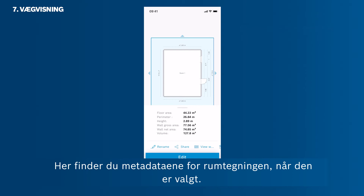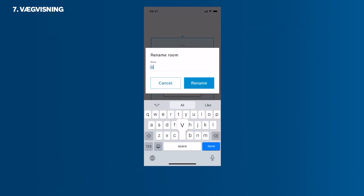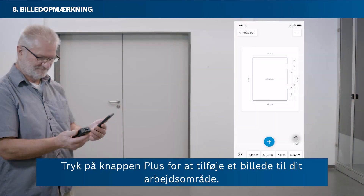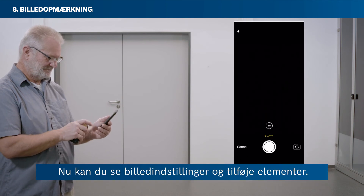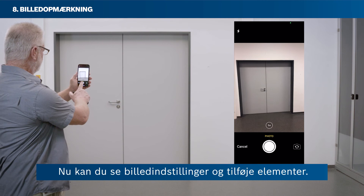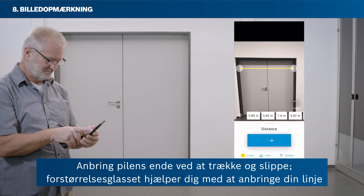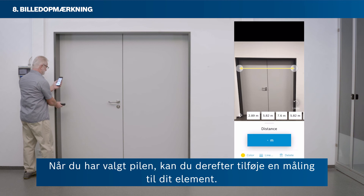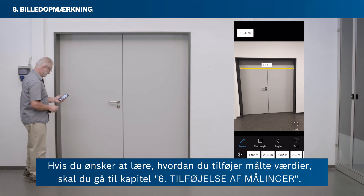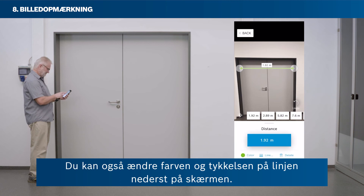Here you find the metadata of the room sketch when selected. Change the name of your room sketch by tapping Rename. Tap the plus button to add a photo to your workspace. Either take a new photo or select one from your camera roll. Tap the arrow icon to add an arrow to your photo, and position the arrow's end via drag and drop. The magnifier helps you to place your line at exactly the right position. With the arrow selected, you can then add a measurement to your item. You can also change the colour and strength of the line at the bottom of your screen.